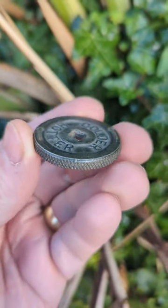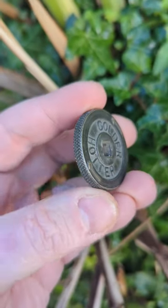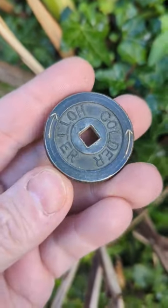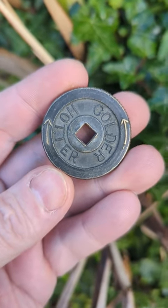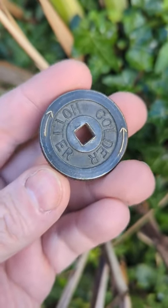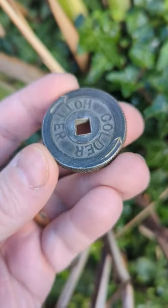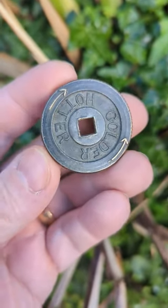It's from a radiator or something like that. It's got this really nice knurling, it's copper, and you can see it says 'hot' and 'cold' — or 'hotter' and 'colder' — on there. I've never been able to find another version of this, so please help me, internet. You're my only hope.